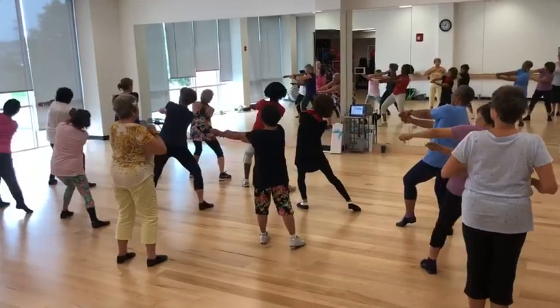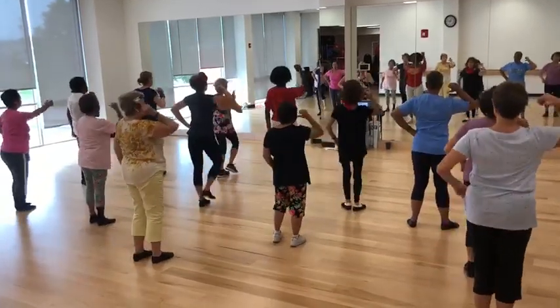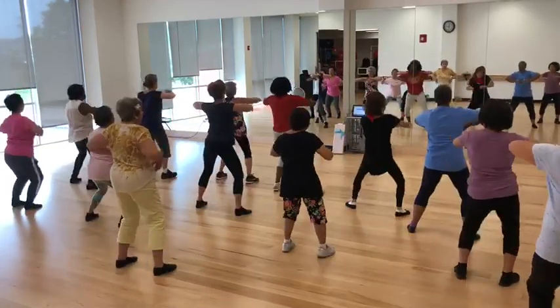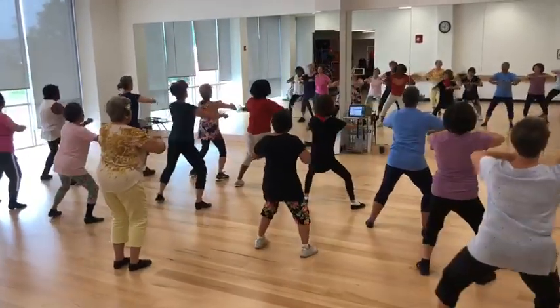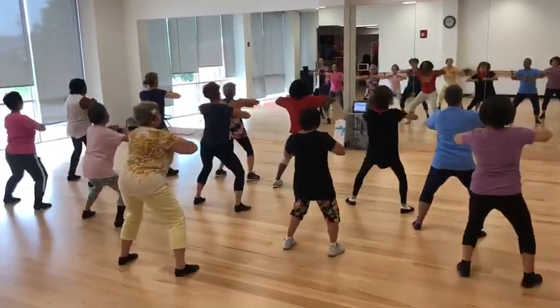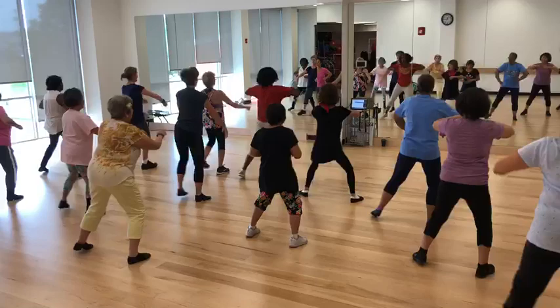One, two, three strikes. You're now at the push. Punch. Pump and down. Pump, pump and down, punch. Down, down, back, back. Step in. Pump. Pump. Punch down.